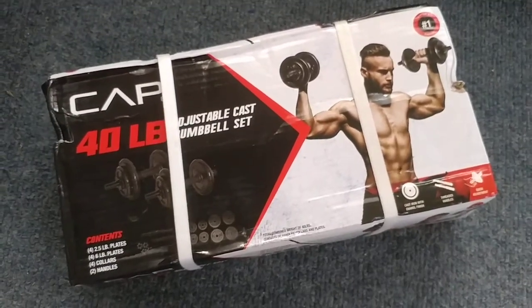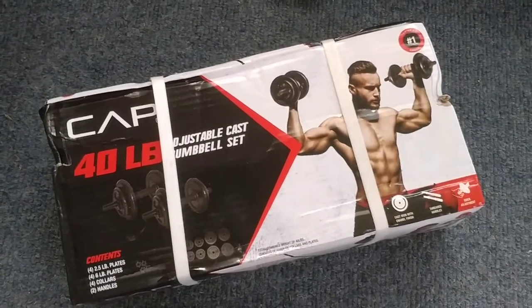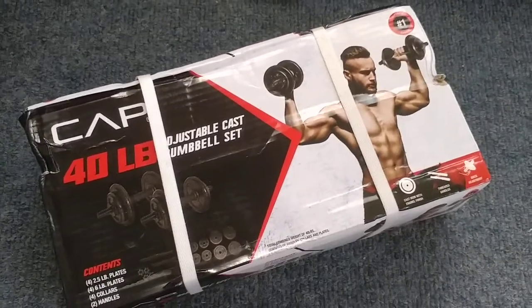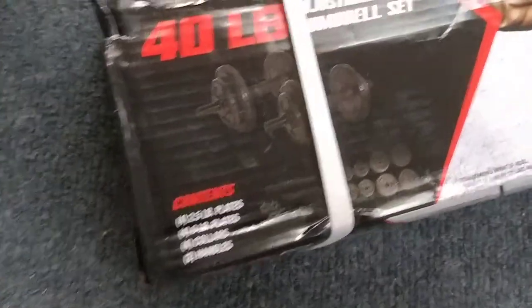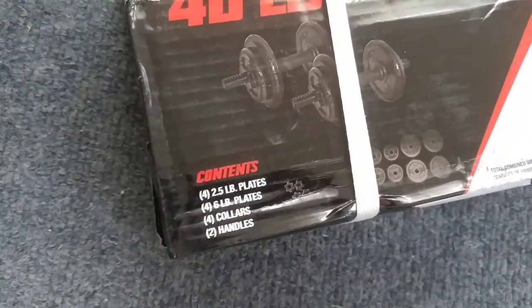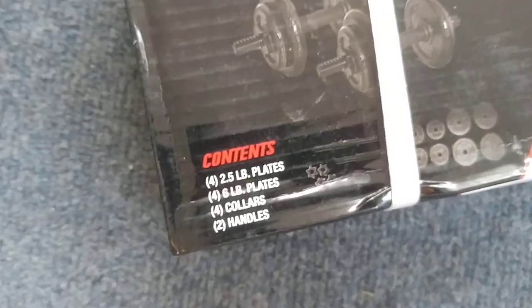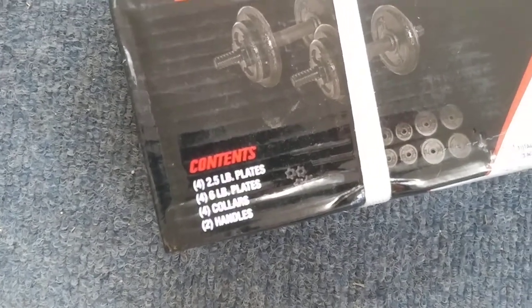I paid $55 for this at Walmart, picked it up. I know they had an online one, but I picked it up in store. So 40 pounds total: four 2.5 pound plates, four 6 pound plates, four collars, and two handles.